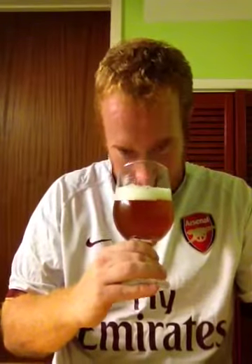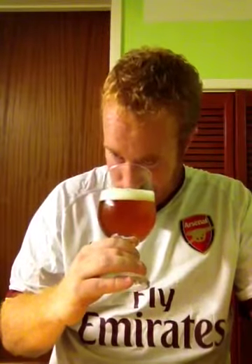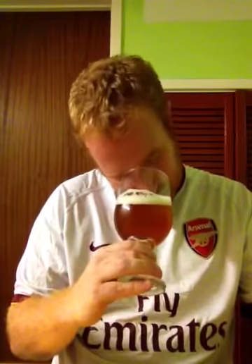This is nice and zesty. You're getting melon. You're getting wonderful, wonderful Belgian wheat notes. There's cloves. There's light banana. I'm also getting a little bit of coriander. Aroma wise, out of all the beers I've had from them, this is brilliant.